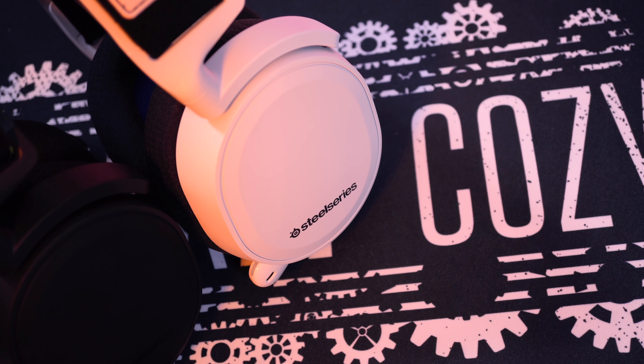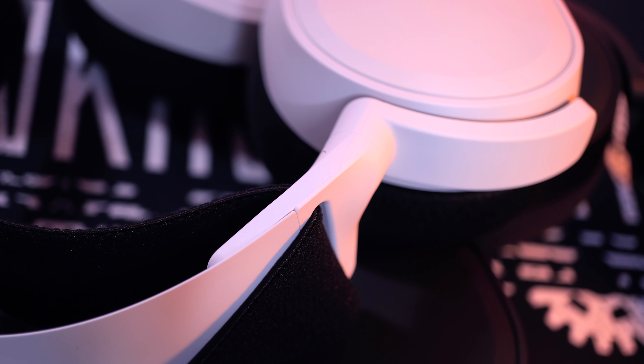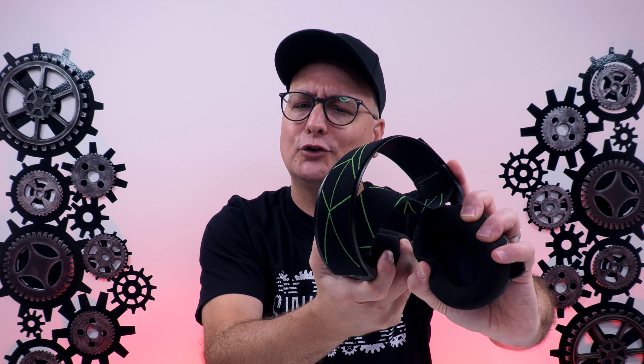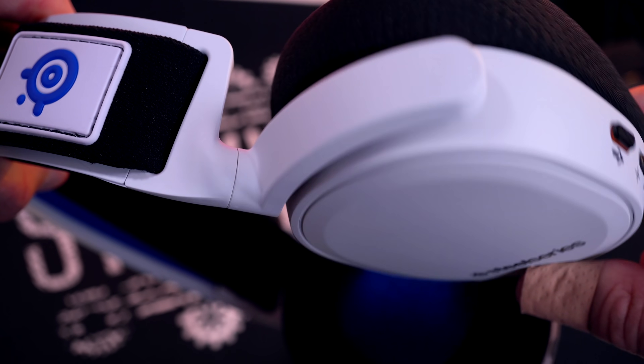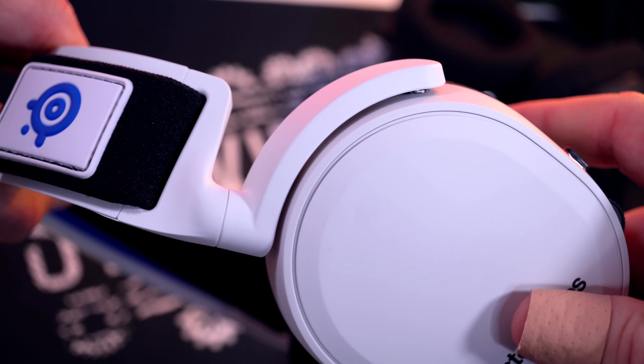Jumping into the build of both headsets — pretty much all plastic minus the headband underneath the ski band, which is metal. The bracket going into that is plastic, the hoop bracket is plastic, and the ear cups are plastic. When I stretch these guys out I don't get worried one bit. You have that metal reinforced headband there. There is one stress point to keep an eye on: the bracket going into the ear cup has a little bit of give. But I've used SteelSeries headsets as my primary for years now and have not broken one.